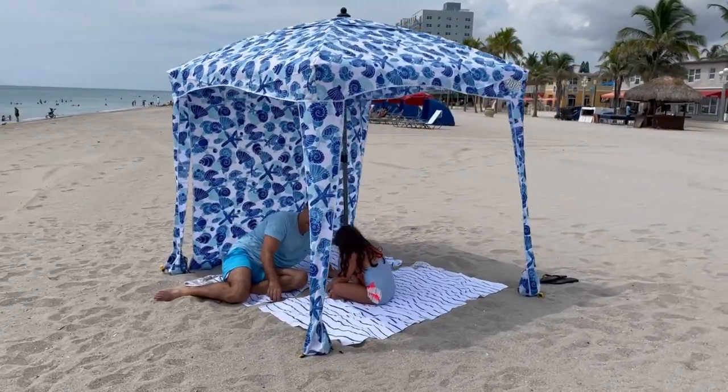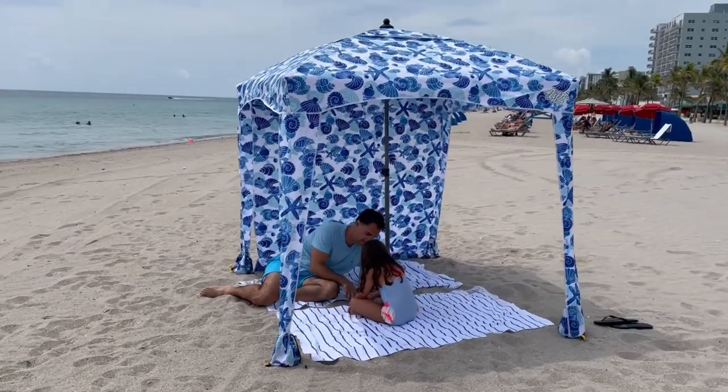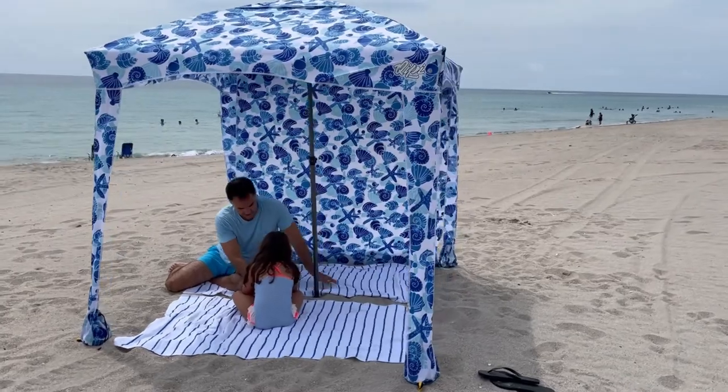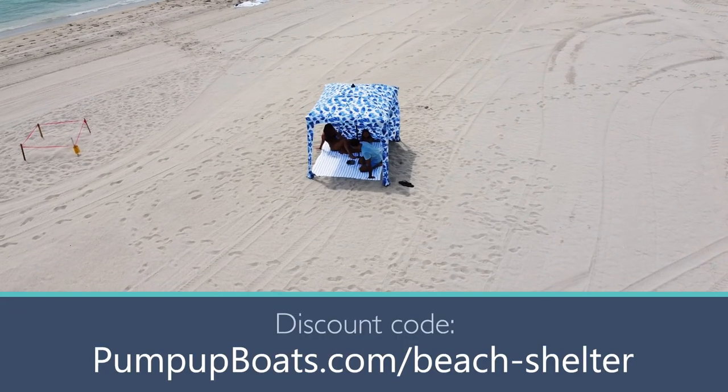It also looks pretty stylish — several people stopped by complimenting it and asking where we got it. All in all, getting a beach cabana is a good idea. You can get this one at a great price with the discount code on the link, and let me know how you like it.